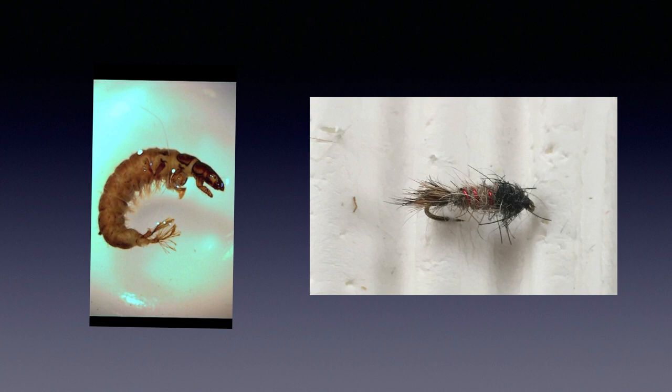Hydropsyche, the spotted sedge, and closely related caddis are also free-living part of the time. They spin a net to trap food, retreat to a case next to their net, but periodically leave their case to check on their nets, and then they get knocked into the drift. They are common in a wide variety of water types, and I feel are the most important caddis on most streams most of the time. I fish these a lot. A Ross Miller nymph is a good imitation, again along the bottom — it's one of my favorite searching nymphs. Again, technically it's a larva, not a nymph.